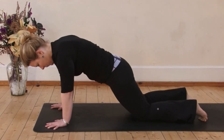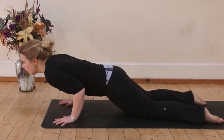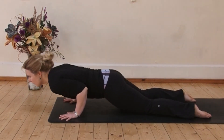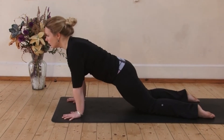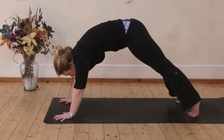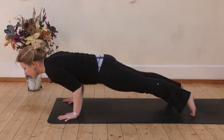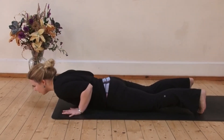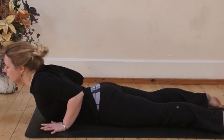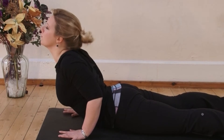Now for Chaturanga. Lower the knees and lengthen knees to the crown of the head. Bend the elbows right in at the ribcage. Come back up and try that again. This is Ardha Chaturanga Half. You repeat this as you build strength. Some of you might have the upper body strength already to do full Chaturanga. So from that push-up shape, keep the knees lifted and maintain a plank. Lower down — again, elbows at the ribcage. The body lowers in one line.